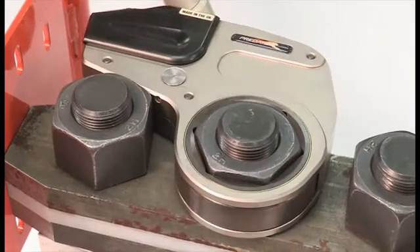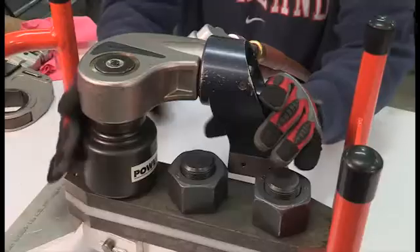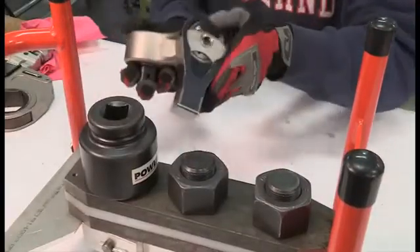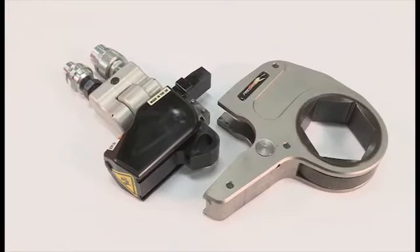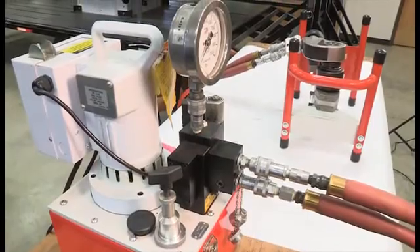Some hydraulic torque wrenches use impact sockets, while low clearance wrenches use interchangeable heads for different nut sizes. This video describes the operation of a typical system.